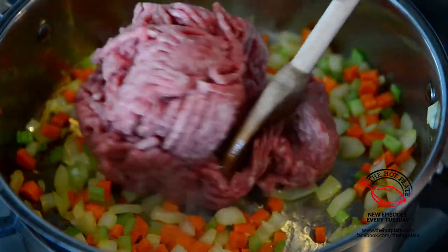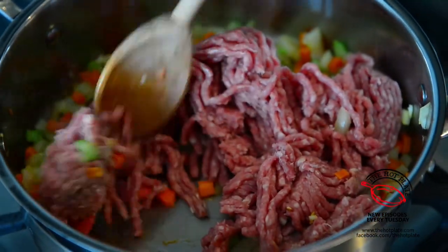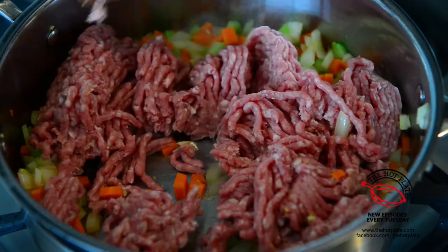We're going to be breaking up the lamb with the side of our wooden spoon and cook this until it browns, which is going to take about eight minutes.